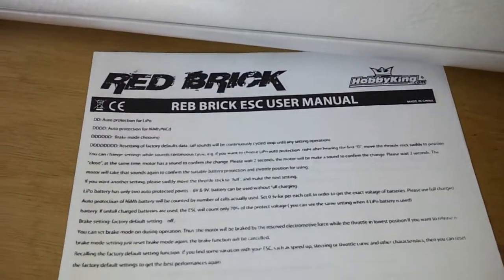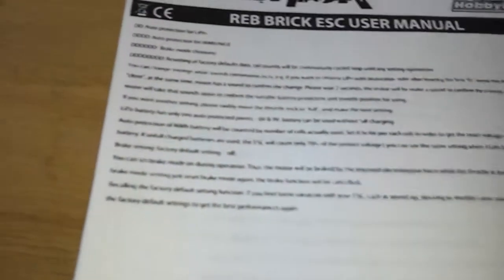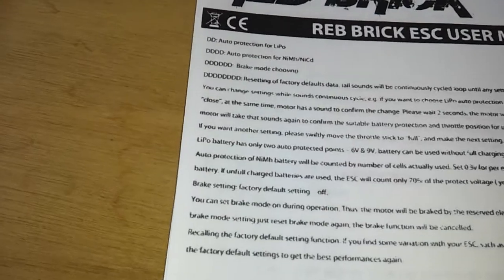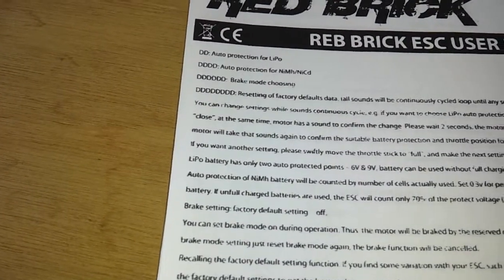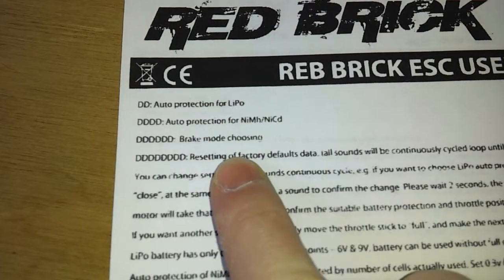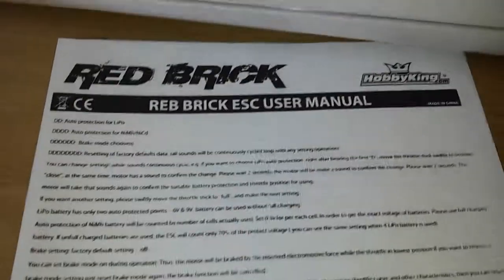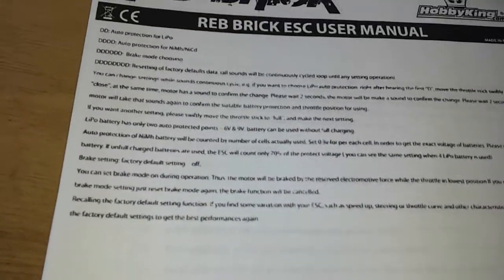I printed off the instructions to the red brick, but they do not apply to this red brick as far as I can tell. I cannot change the lipo protection, I cannot change the brake mode, and I can't factory reset it — so these instructions on the Hobby King website don't apply to this.